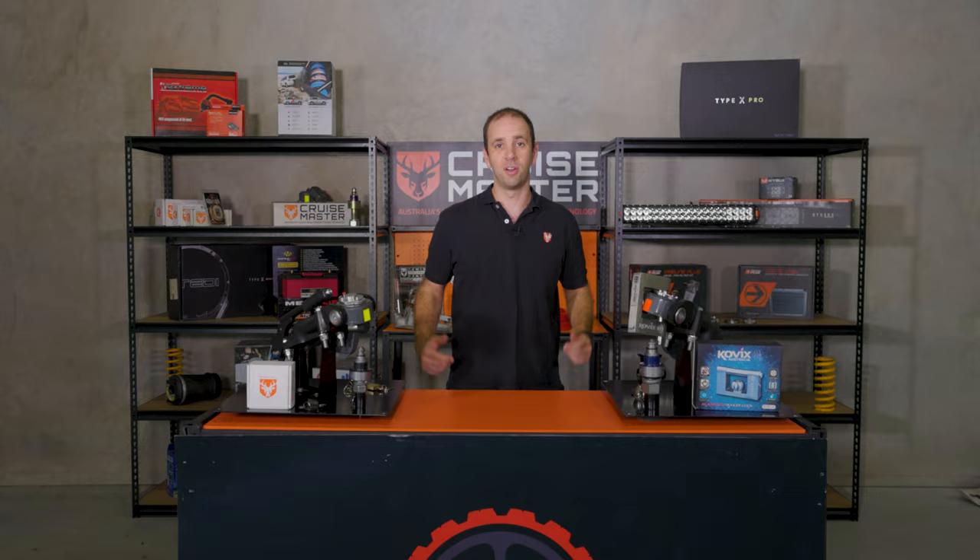Hi guys, I'm Andrew from CruiseMaster and today we're going to be talking about caravan security. Whether your caravan or camper trailer is currently sitting on your driveway waiting for its next adventure or you're already out on holiday, it's important to make sure that your caravan or camper trailer is secure.